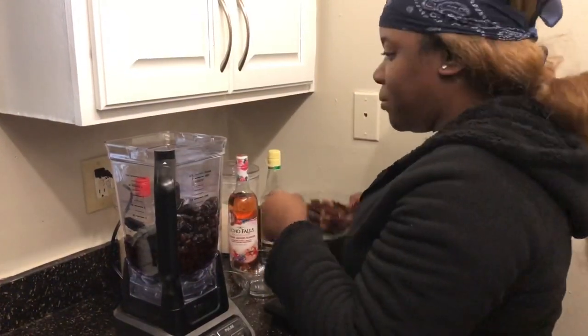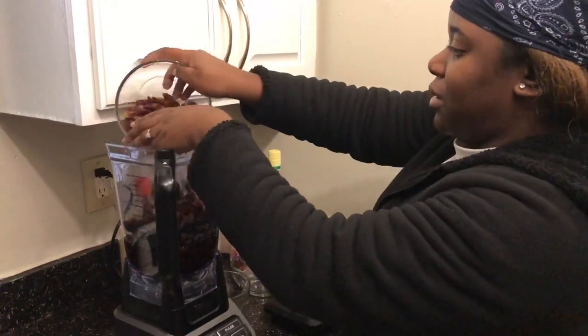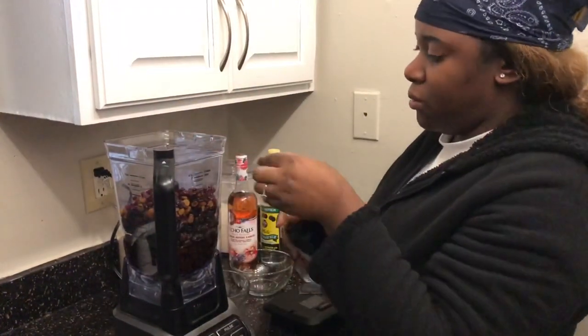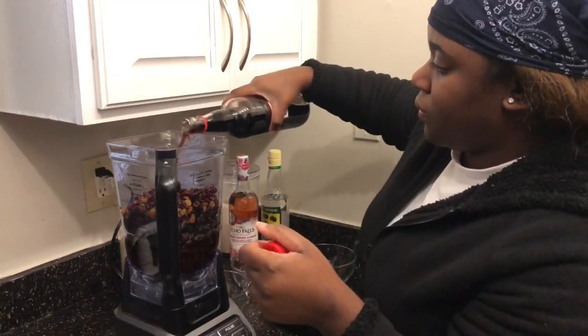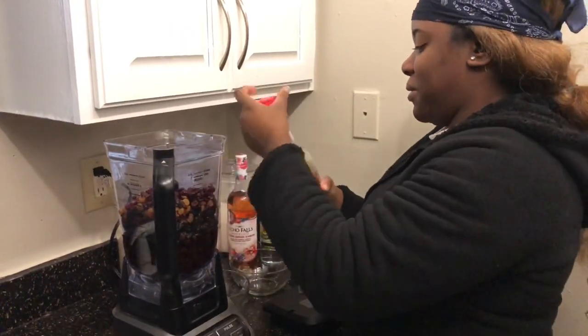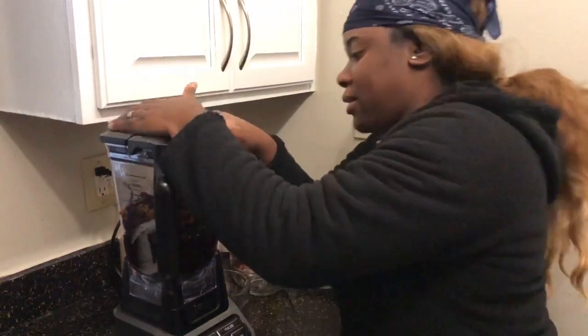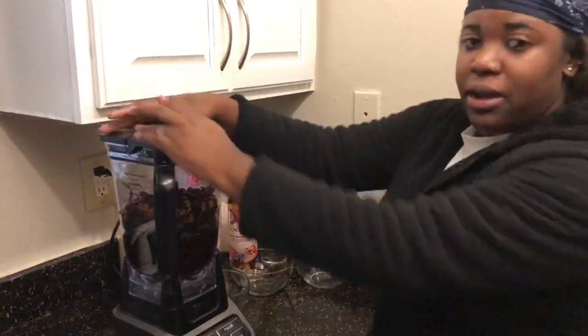You smell that rum? I'm gonna put some more red label wine in there — of course. The more the better. All right guys, it's gonna get noisy — power that on.